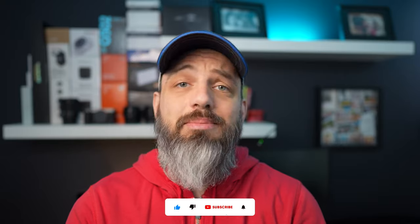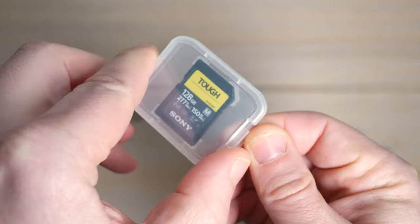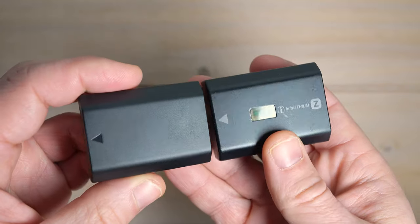Hi guys, Andres here. Welcome to another video. Today is a little rant and review about budget gear, because like most of you I'm not a multi-millionaire, and I'm only a part-time working photographer that sometimes gets paid for my crappy photos. I don't want to spend a ton, especially when it comes to purchases that aren't that exciting — like memory cards, batteries, or organ donations.